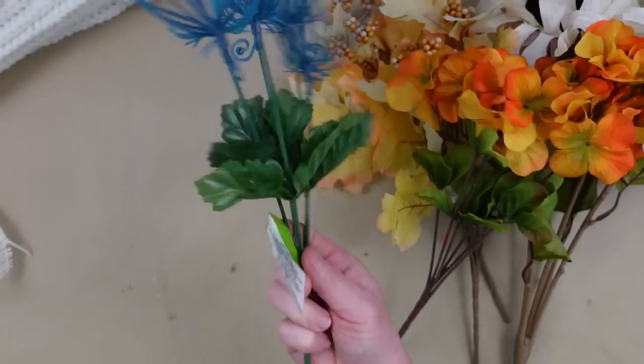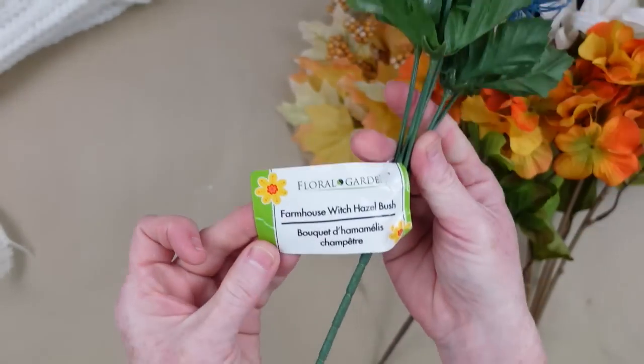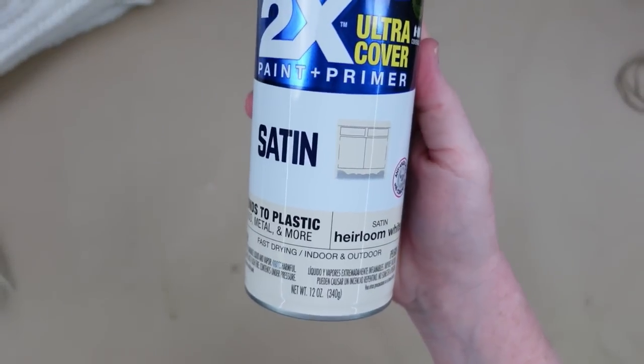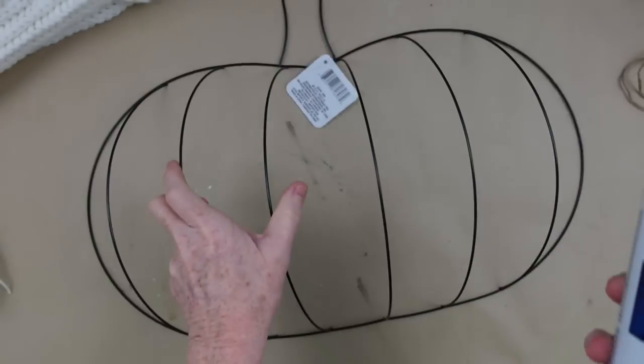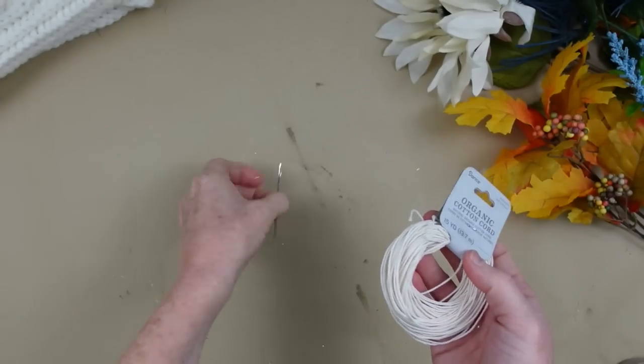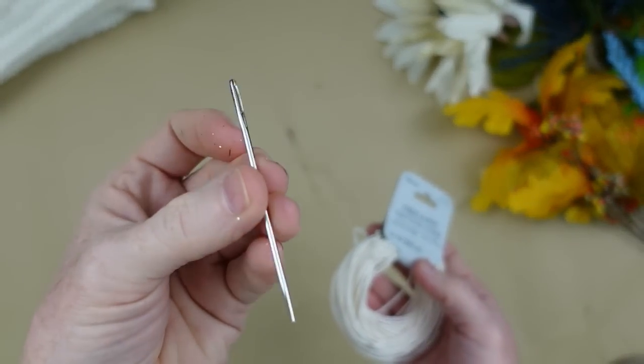Some orange hydrangea, and look at these — I love these. Witch hazel bush — this is the first time I've ever seen them. And then other little pieces like sedums or whatever. We're going to take some heirloom white and spray paint this frame. While it's drying, I'm going to thread my needle with a little bit of cotton thread and an upholstery needle.